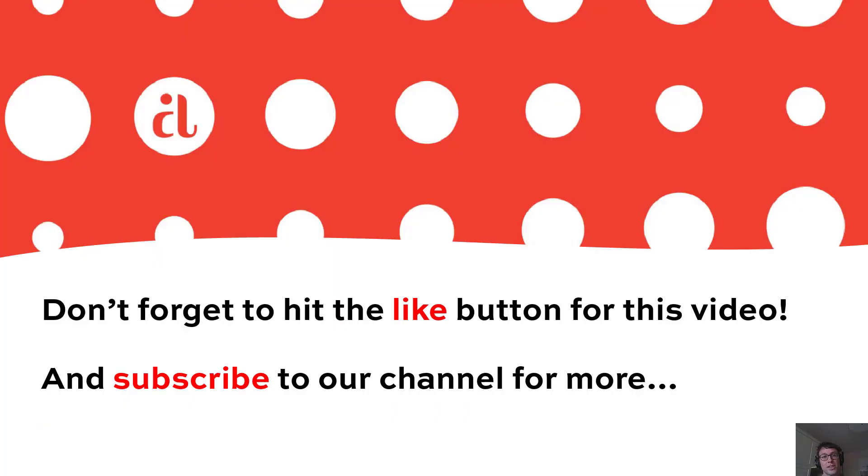For more information about all these collections, be sure to check out our catalog, which you can find below the video in the link description, or go to andoverfabrics.com. And once again, everyone, thank you so much for watching. Until next time, be safe, be well, and take care.